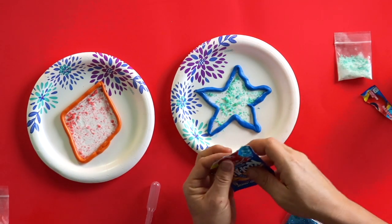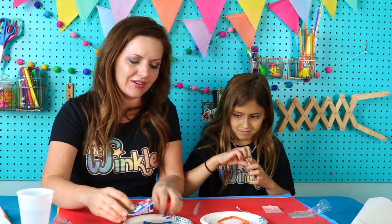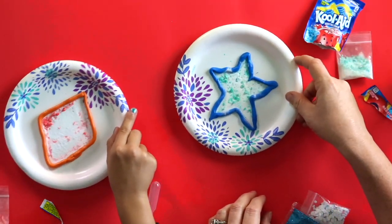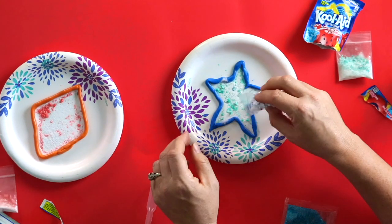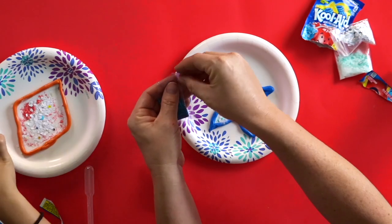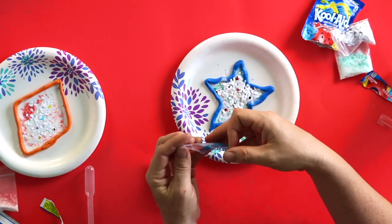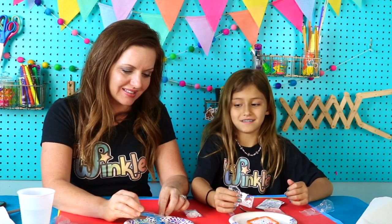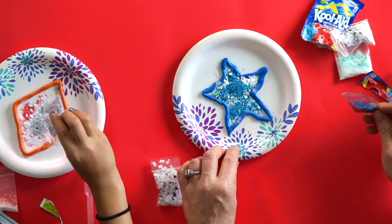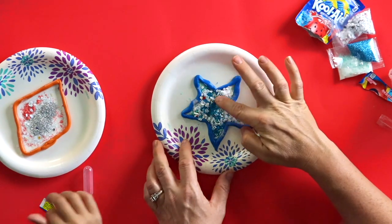We're going to open our Kool-Aid packet, just the corner of it. It's going to smell good — like you want to eat it — but trust me, you don't want to eat it, it's going to be sour and gross. Sprinkle a little bit of it into your shape. Then we're going to add some confetti — the confetti doesn't do anything besides just make it fun and festive. Then the glitter: tear off the very tiniest corner of the glitter packet, because you do not want this to go around your house or on your clothes. Glitter is really messy, so we're just sprinkling a little bit. This is just for decoration — it doesn't have anything to do with the chemical experiment, but it's still so fun. Carefully set all your stuff aside in a safe place and jiggle your shape a little bit so that everything is settled in there.